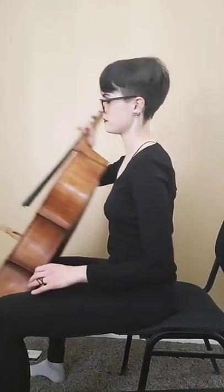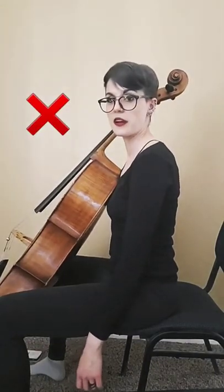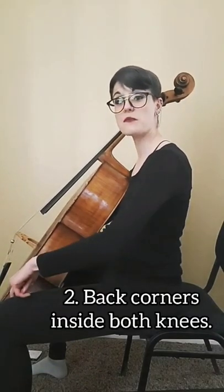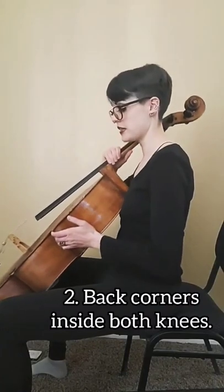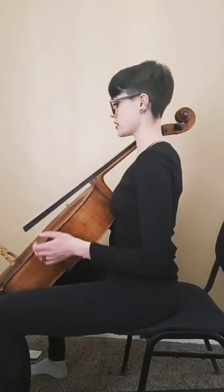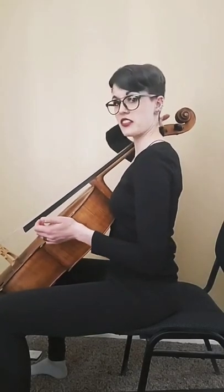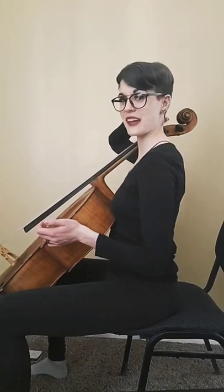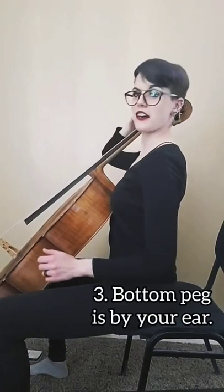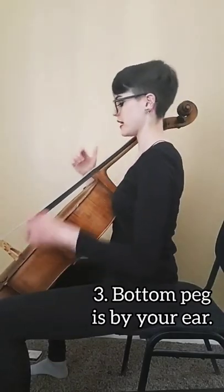So I'm going to try this. And this is where I am right now, but these corners are touching my thighs — we want them on the knees. I've got to drop the angle of my cello. And the reason I know this is too short is because I can feel the peg is almost touching my neck. I'm going to make it a little bit longer. And there we go — the peg is by my ear.